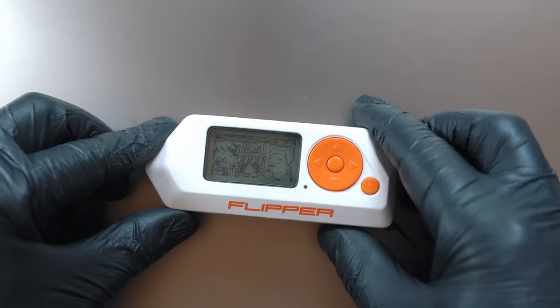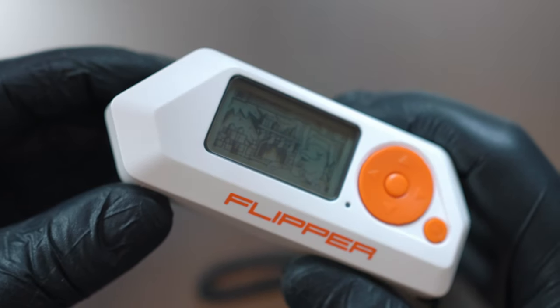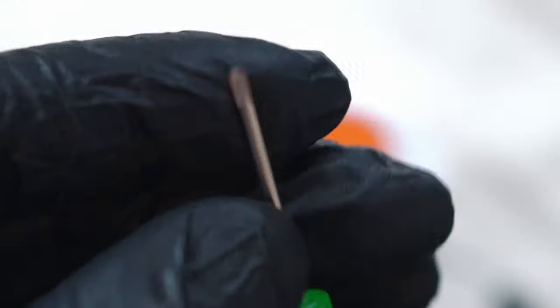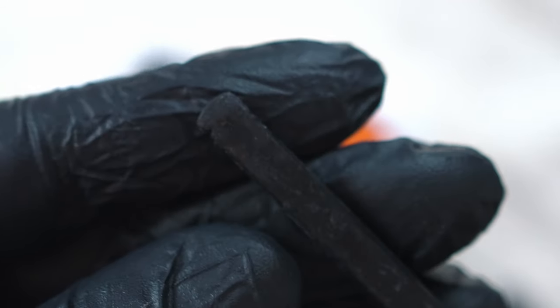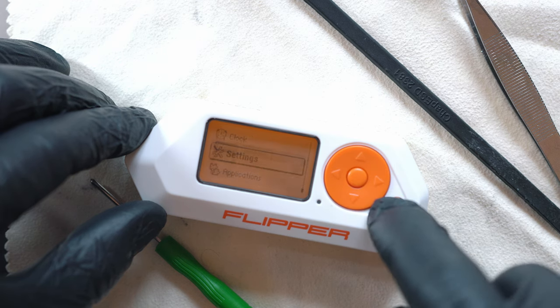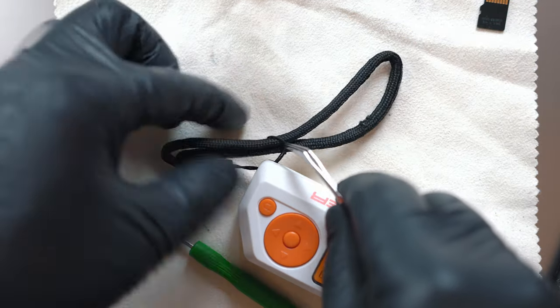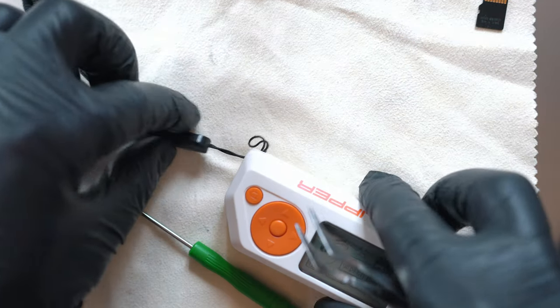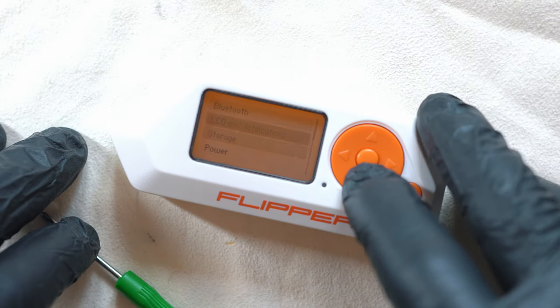Welcome back to Take Apart. I got Flipper Zero about a month ago and I want to tear it down and see what's inside. You will need a Phillips head screwdriver and plastic pry tool. Let's unmount the SD card and the wristband. By the way, the SD card and wristband are listed below, along with other useful things.